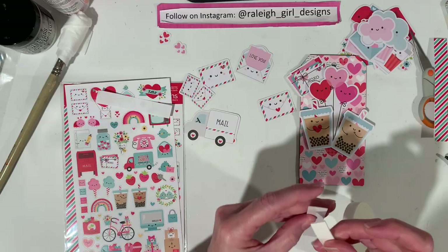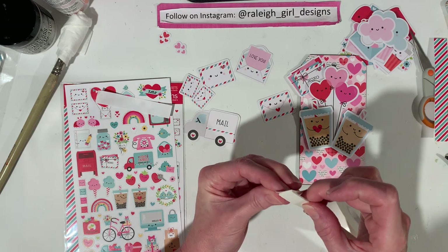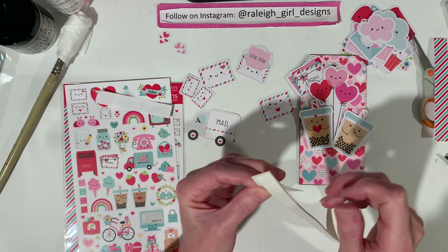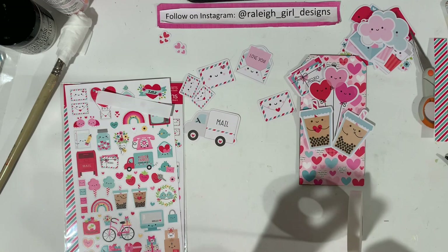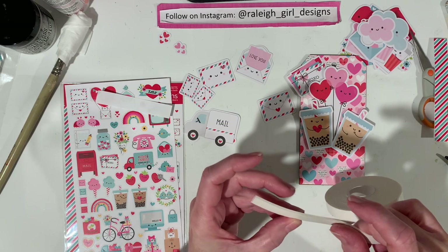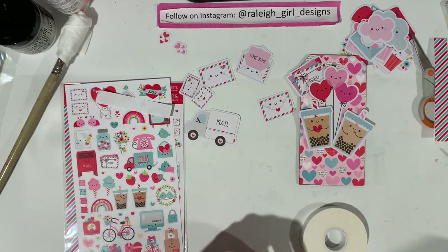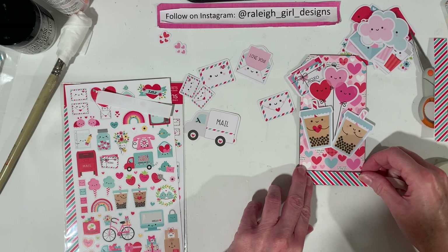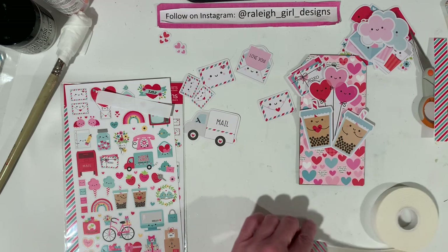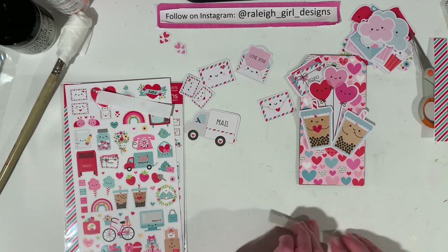I hope you guys are getting some Valentine crafts done. I haven't noticed a ton of Valentine's videos on YouTube, which is good because it gets me up and creating. But I do love to watch — I love Valentine videos in particular. I don't know why; I think it's the colors, all the pink and red. This piece is a little bit longer so I think I'm just going to trim it once I get it down.